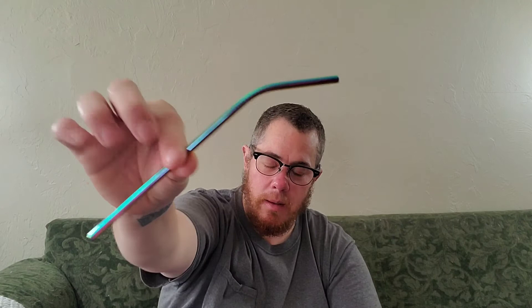This one I already know — it's a little case with metal straws. Look at these — they're gorgeous, rainbow colored! There's a super long spoon straw, a cleaning brush, a fat one for boba or milkshakes, a skinny straight one, and a skinny bent one. It comes in a neat little case and a little pouch.